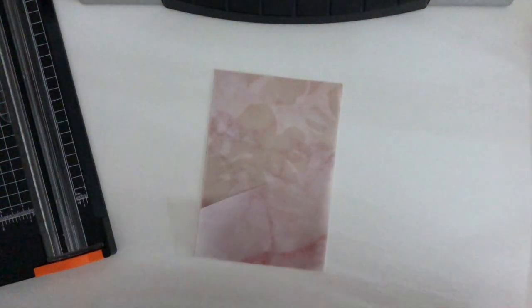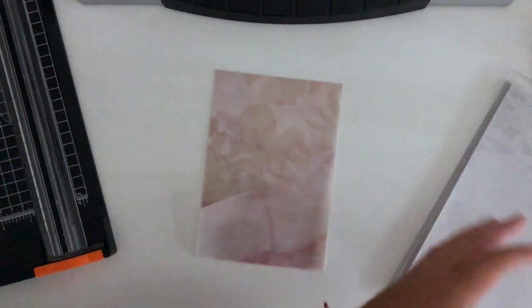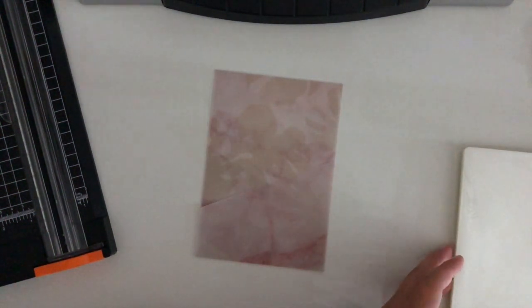Before we get into laminating — this is the vellum I use, and it's just from Amazon. I can't remember the brand but it's a frosted vellum, not that thick, it's perfect, and it comes in a huge pack. I use these Scotch sleeves — the regular letter size sleeves.